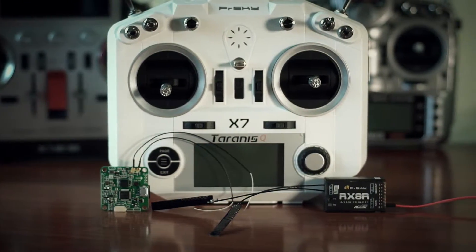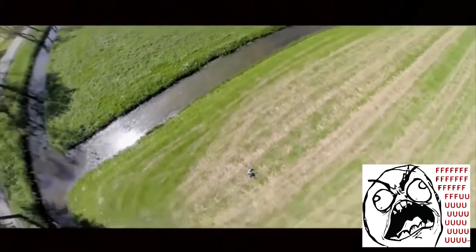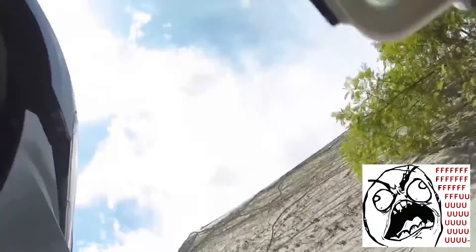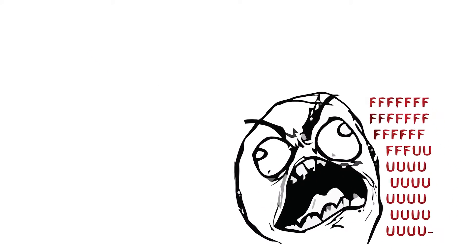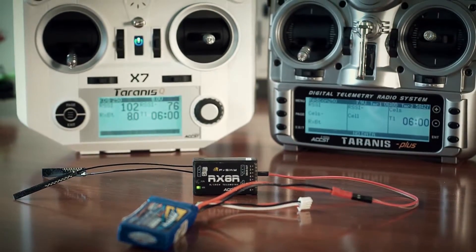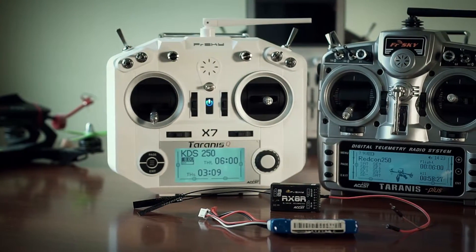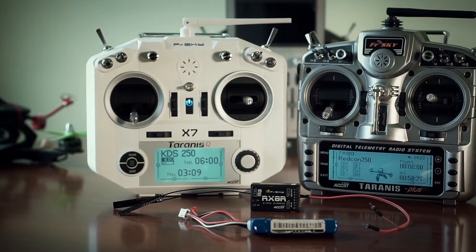Have you ever been in a situation when you lose your signal connection to your model? I've personally never had an issue with FrSky equipment since I started using it, but everything might happen. Whenever you are sure that this was caused either by other radio interference or your model frame signal blackout,